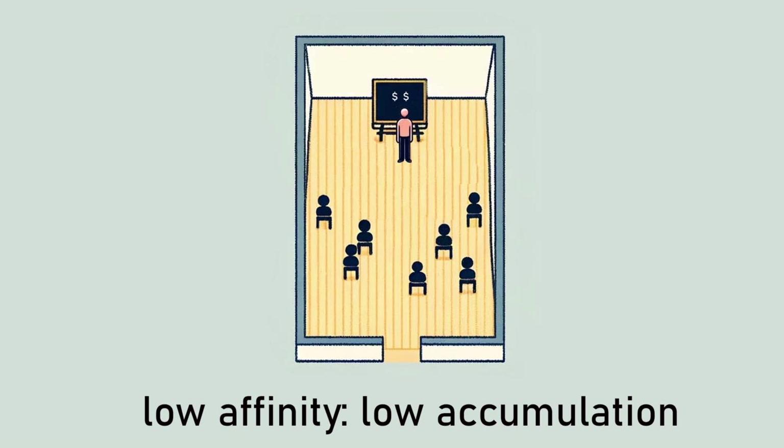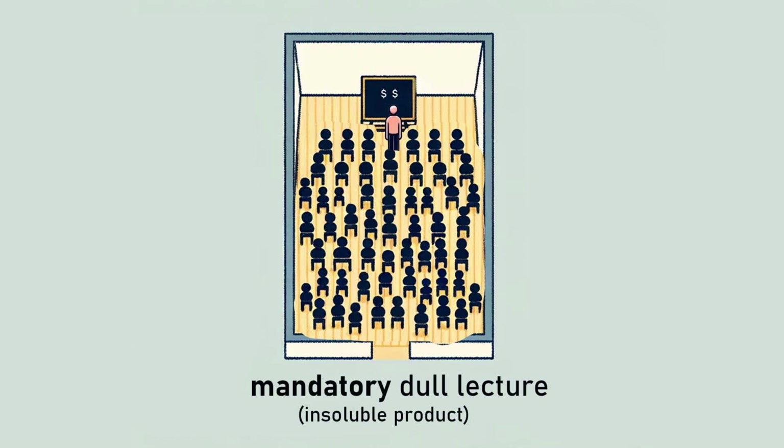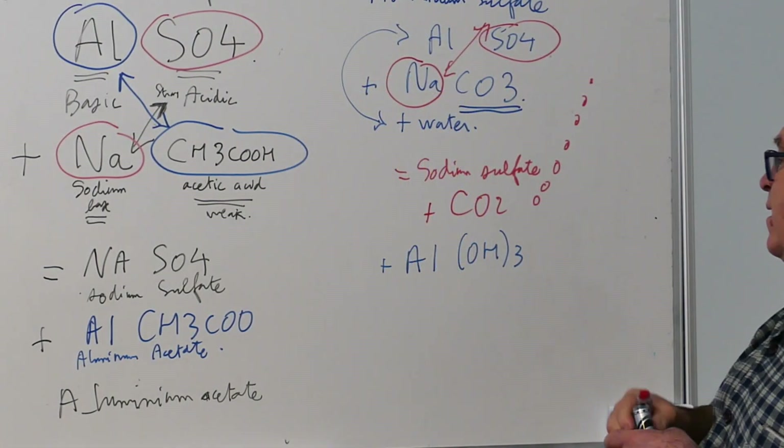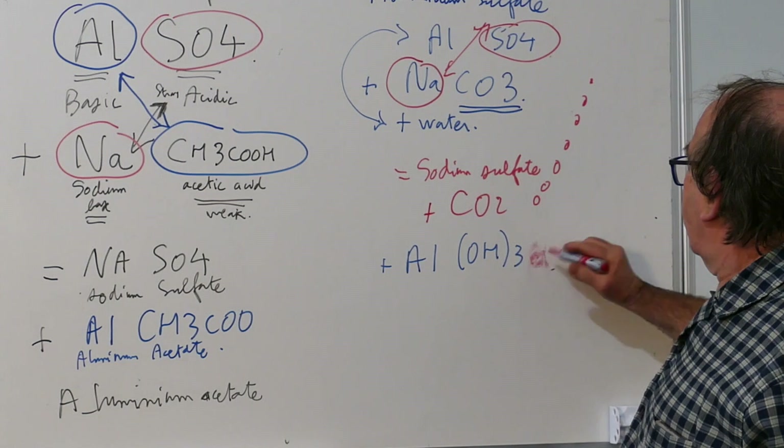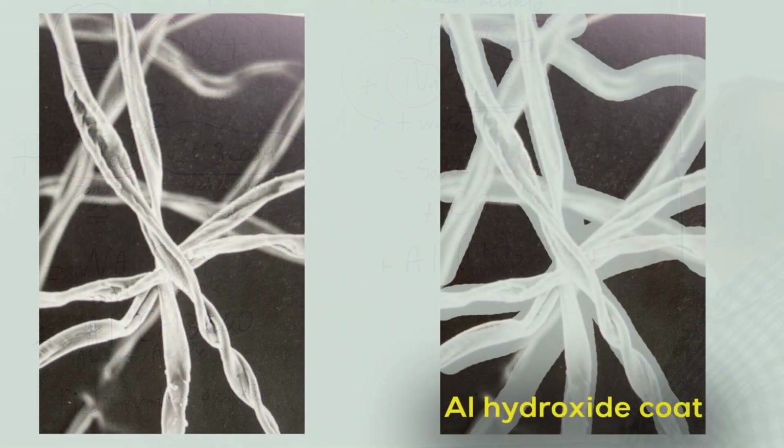The situation with an insoluble product is different. Returning to our analogy, imagine if attending the boring lecture was mandatory — participants would have to stay until the end, filling the room. Similarly, when we create insoluble aluminum hydroxide inside cellulose fibers, it's like making the lecture mandatory. The aluminum hydroxide stays fixed within the fibers, ensuring consistent and vibrant color.